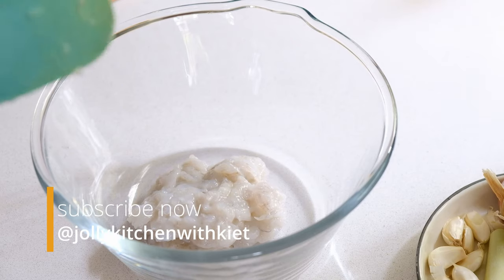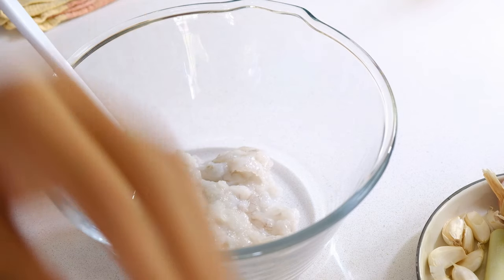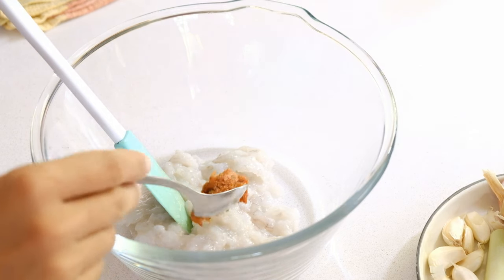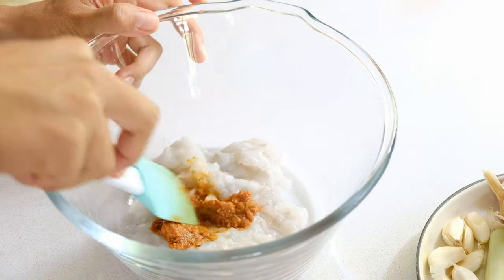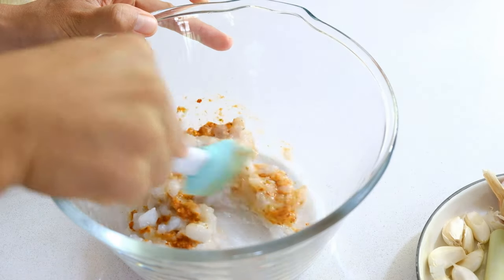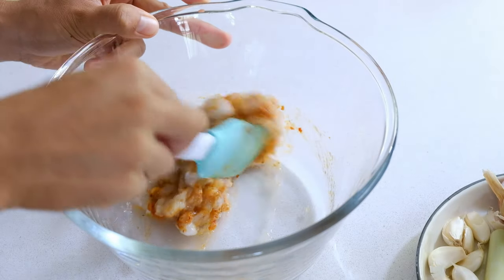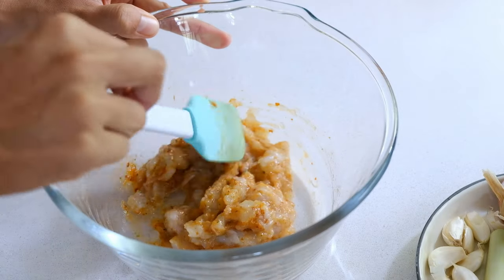Once the prawn is almost paste-like, I start adding the rest of the ingredients, beginning with the red chili paste I made earlier. How much you add depends on your spice tolerance — I eat quite spicy food so I add quite a lot. Just taste and adjust to see how hot you can take it.